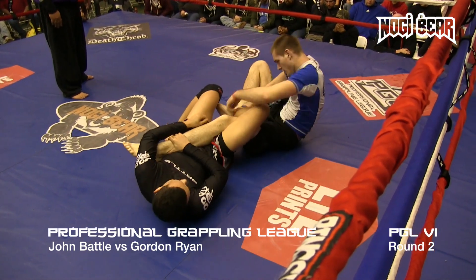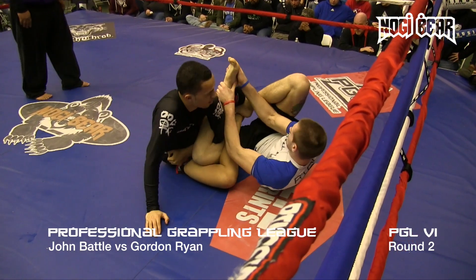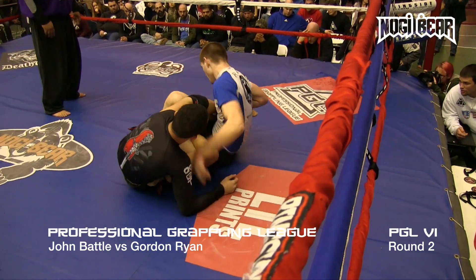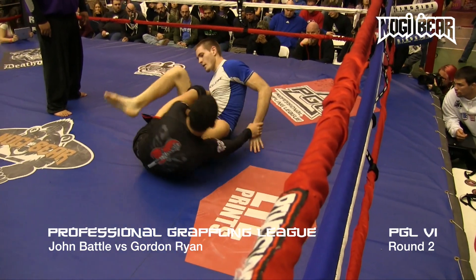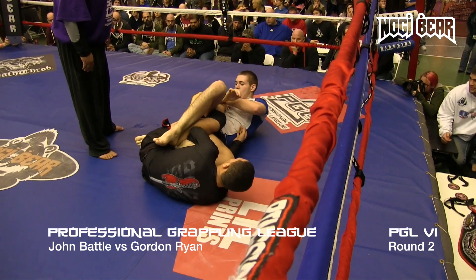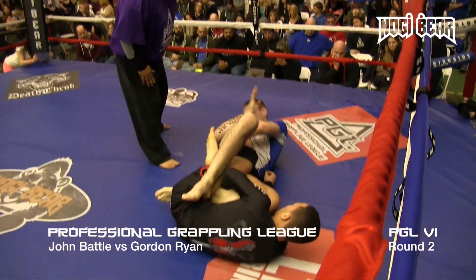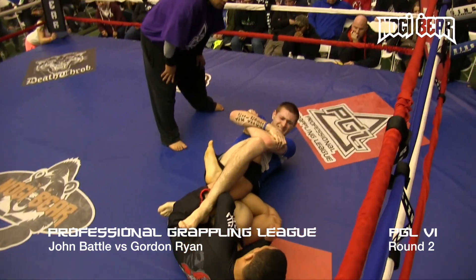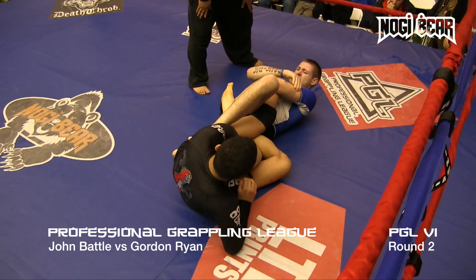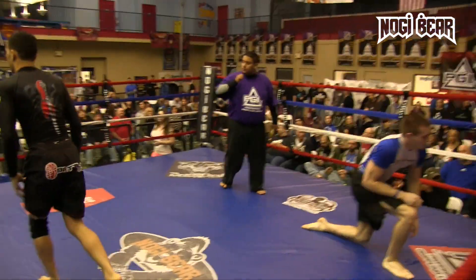Trying to push his way out. Battle's got one of the legs under, hasn't set up for it yet. This is such a chess match. Gordon going for the heel hook on the left leg — my stomach is turning, this is crazy. He's got a calf compression in. It's like he can't pinch it back down. Ten seconds left. Battle trying to just let this go for ten seconds. He looks completely unaffected by his ankle.